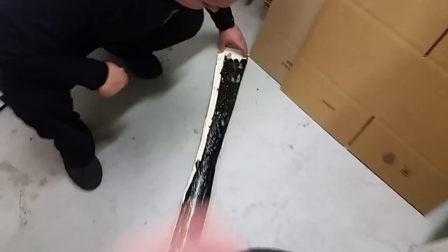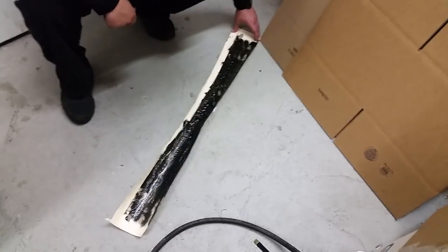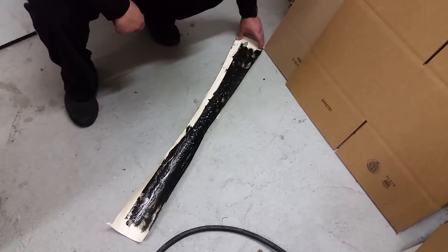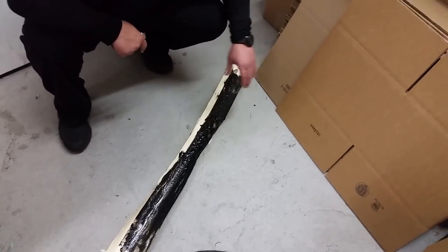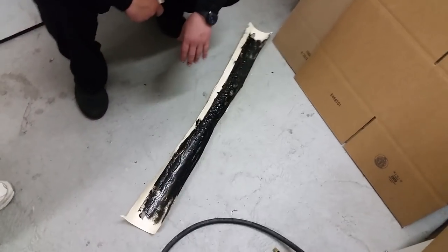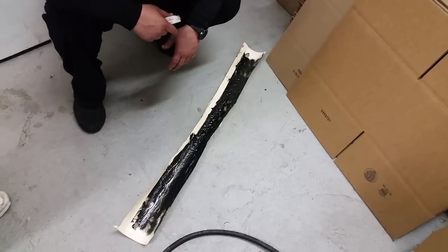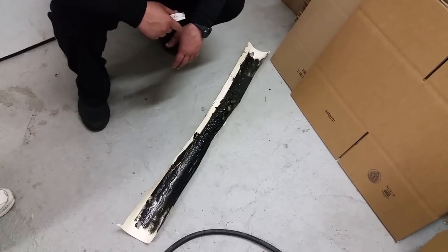That is our video for today on the Woolwax Pro Undercoating Gun with the 360-degree nozzle. If you have any questions at all, please give us a call at 888-341-4600 or check us out on our website. Thank you.